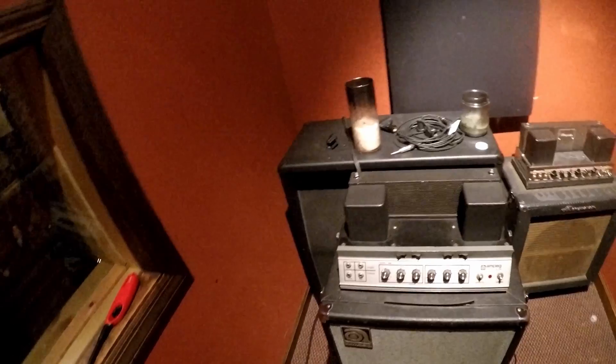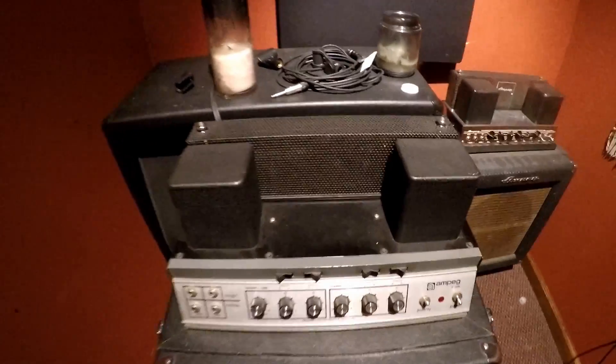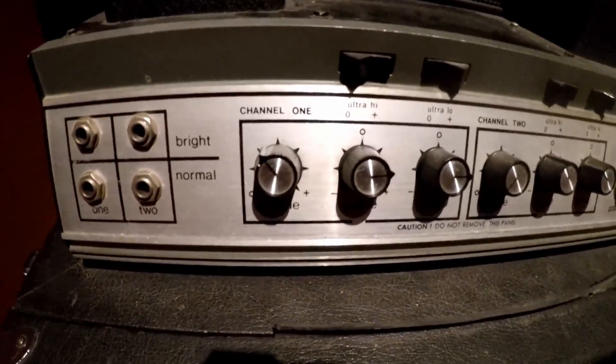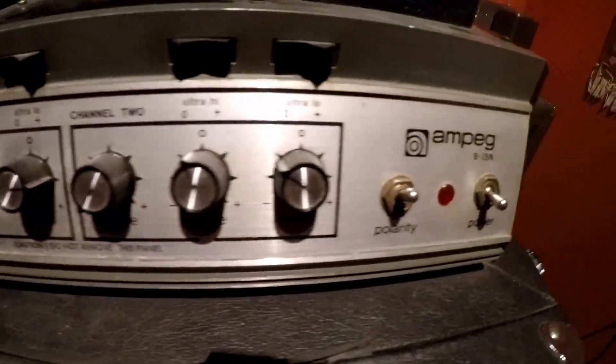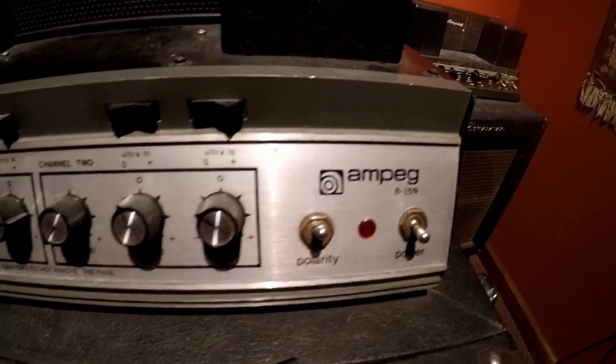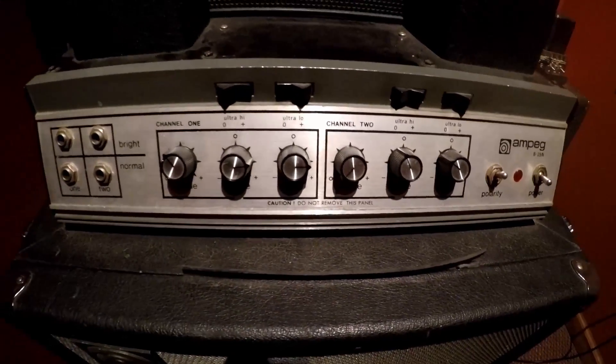It's day three here in the studio. Dan and Wes are going to be tracking today. I just want to do a quick overview of this amp that I used yesterday — it's an Ampeg B15N, a very old-school classic amp.